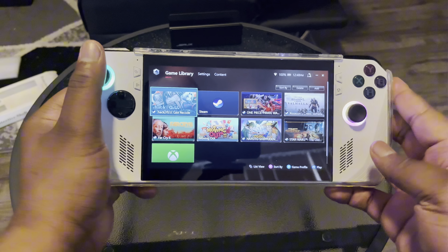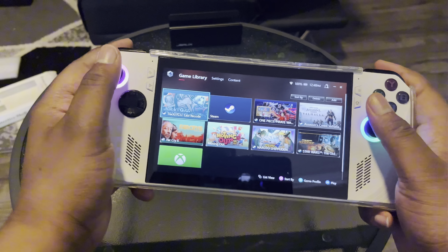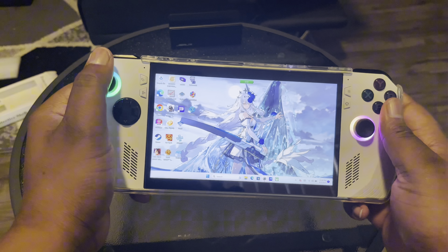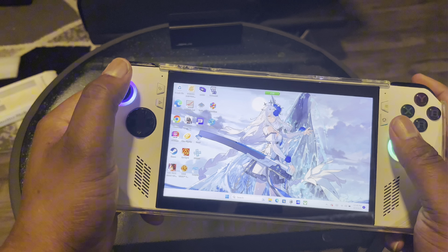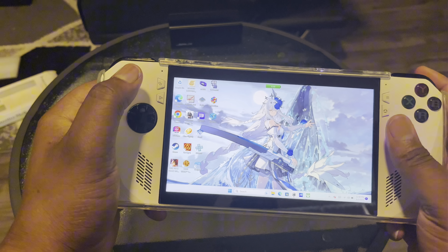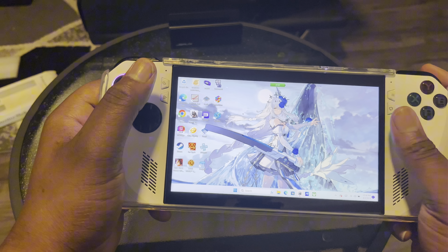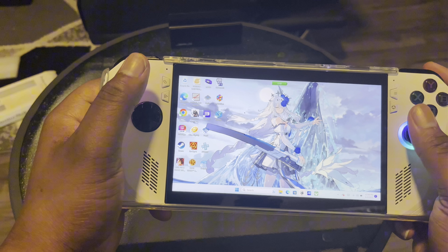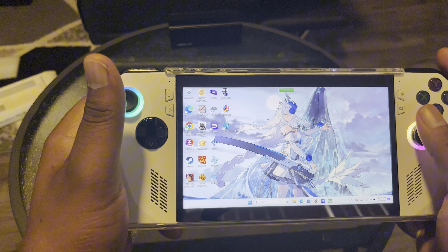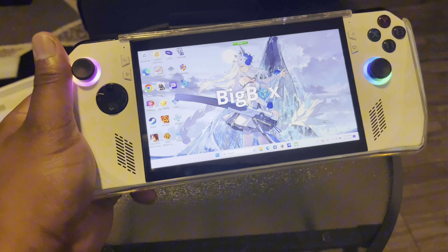Y'all can see a couple games I downloaded so far. As I've been messing with and toying with it, this is everything I've liked so far with the Rogue Alloy — this is my review. I got the standard emulators already up and running, but the one I use most is Big Box. With Big Box I basically have everything already set up.